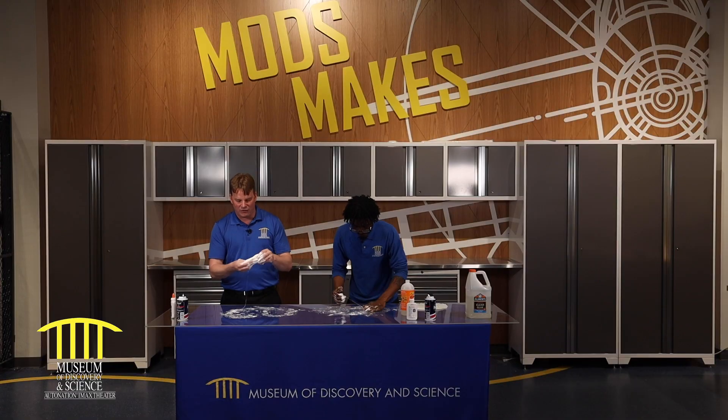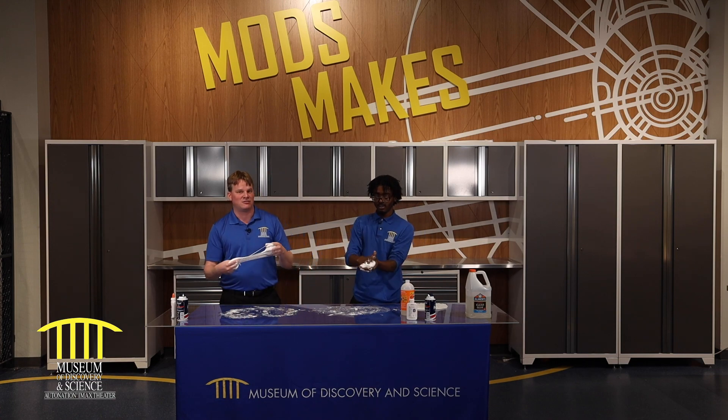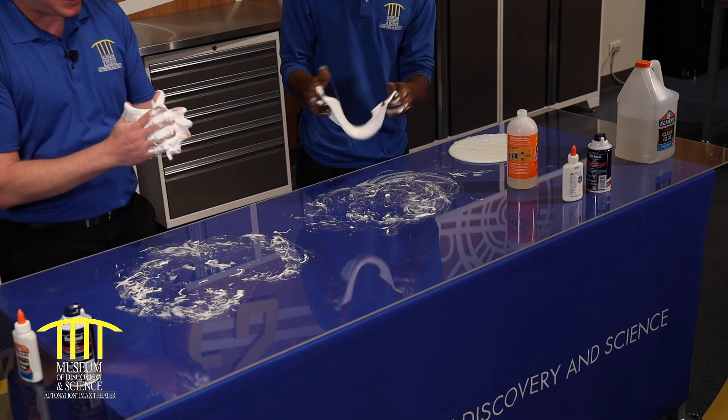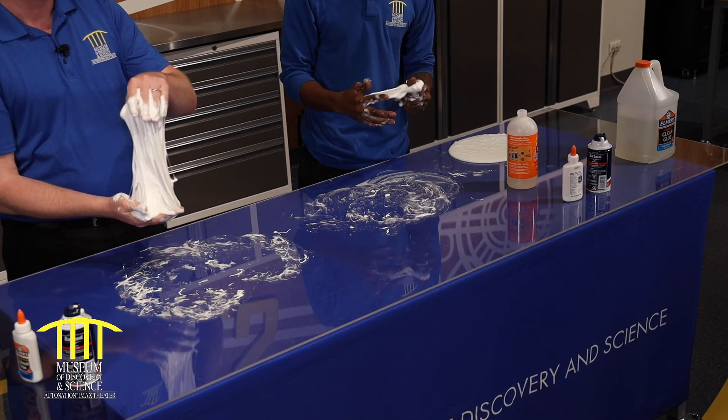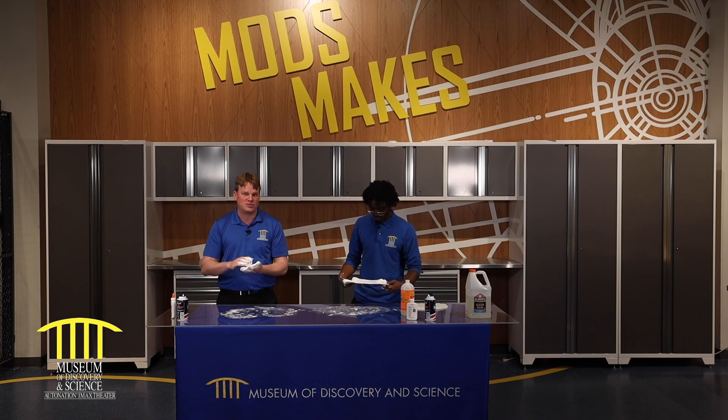One thing I would highly recommend, parents: you're not washing this down the drain. Not down the drain — because it is still glue, so it will dry in the drain and then you'll have a bigger issue. So once you're done playing with it and it's dried out, you can just dispose of it in the garbage.